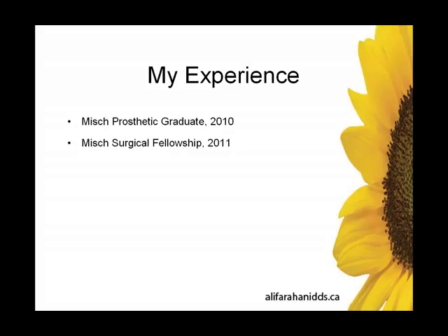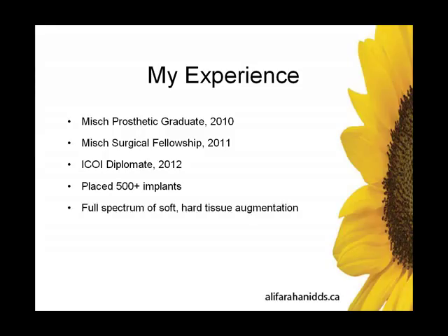My experience: I'm a prosthetic graduate, 2010 fellowship, 2011 ICI diplomat, 2012, placing about 500-plus implants in my practice. Full spectrum of soft and hard tissue augmentation, practice limited to comprehensive adult dentistry with a wellness focus.